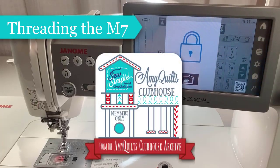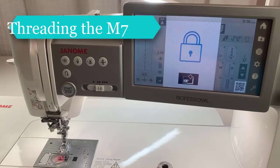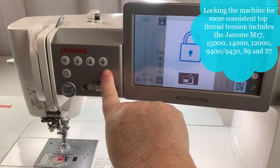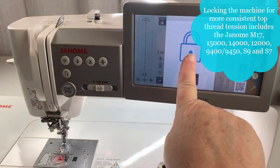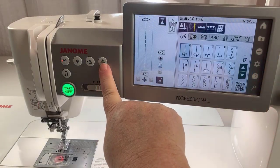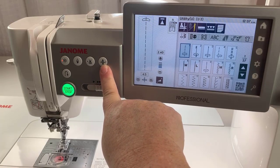Many of you have heard me say it before, and I really don't think it can be said enough. On these machines with the automatic presser foot lift — that's the button that looks like this — you really need to lock your machine. So I'm gonna unlock it. This is what I mean by that automatic presser foot lift: that foot goes down, it comes up.